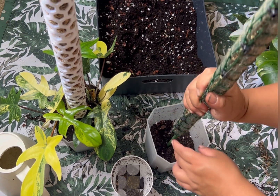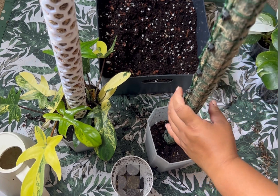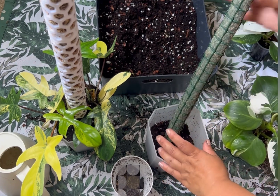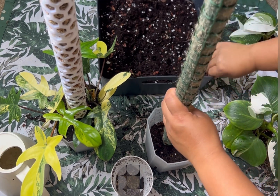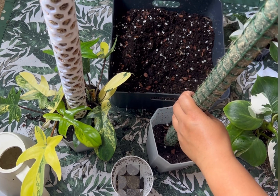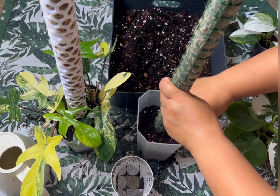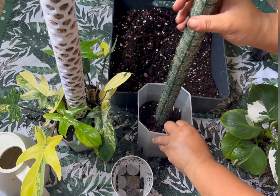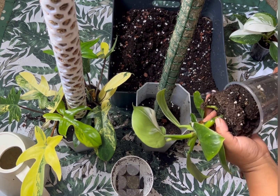I can put the moss in between. It's really hard to focus the camera and pot at the same time — that's why I chopped the Pink Princess without filming it. I chopped my Thai Constellation as well yesterday but couldn't film it because it was so fiddly. So yeah, I chopped my big Thai yesterday.